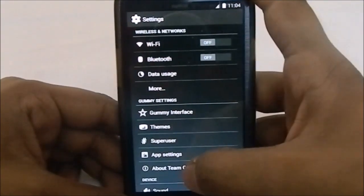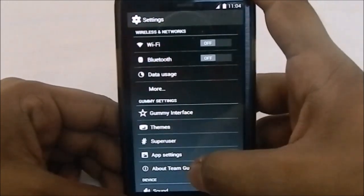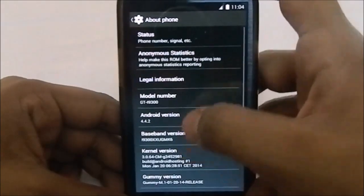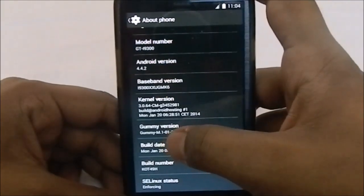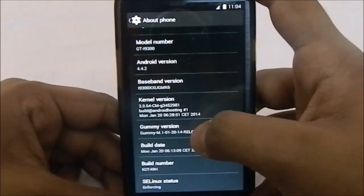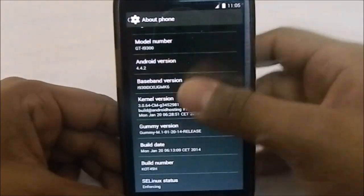In the settings menu you can see there are a lot of settings for the special functions in this ROM. In the About Phone page you can see it is Android 4.4.2 KitKat — Gummy M1 release version — so it is the most stable version yet, while the nightlies are still coming out every day.